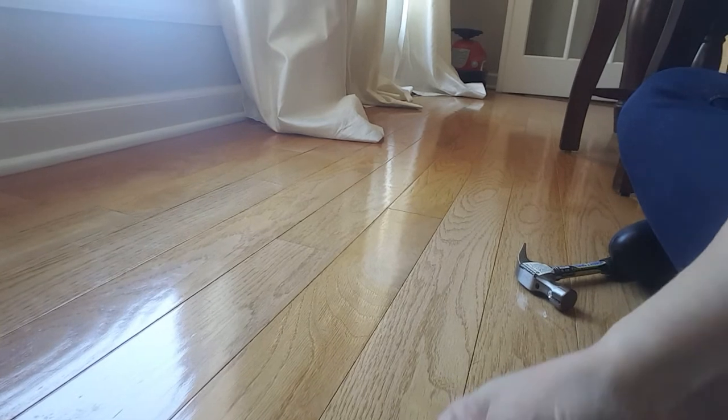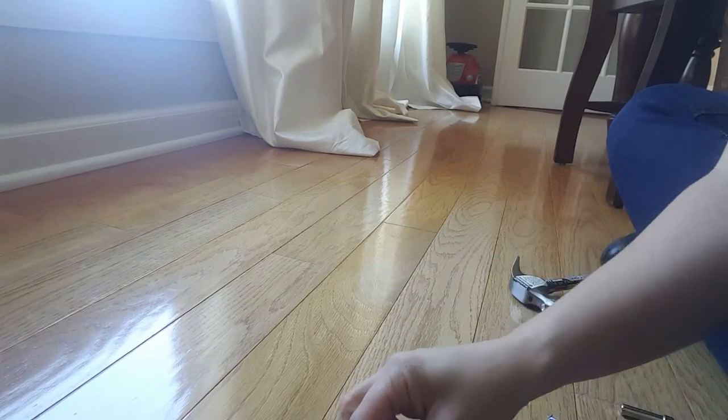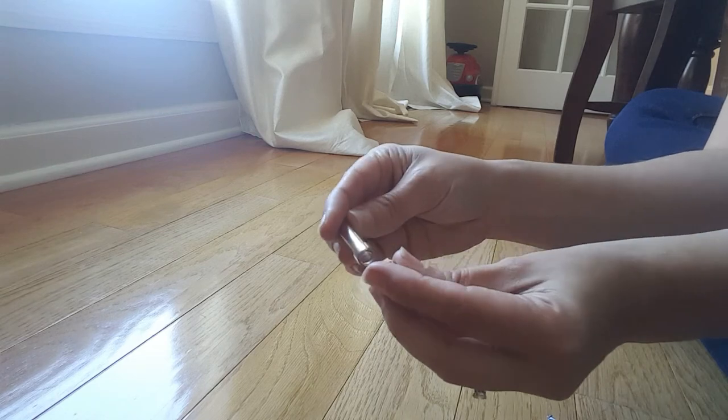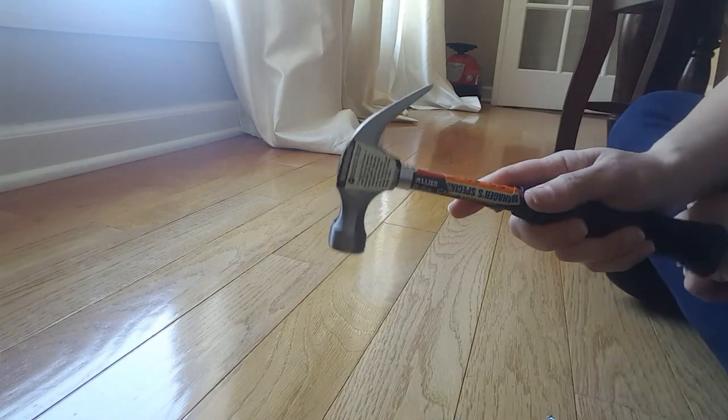It came with the little eyelets that look like this. It came with a top and a bottom — it's called an anvil and something else I can't remember. They're like mashers. And that's it, and then you need a hammer from home.